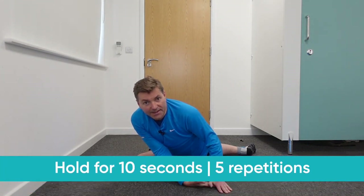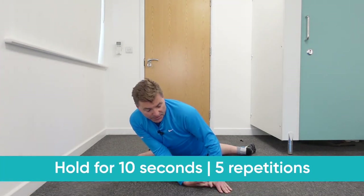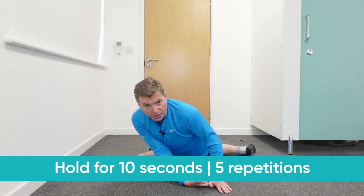Hold this for about 10 seconds and repeat about five times. This is called the Bratzel 2.0.